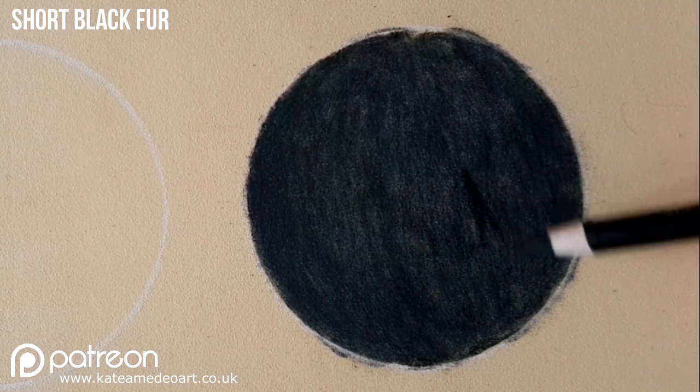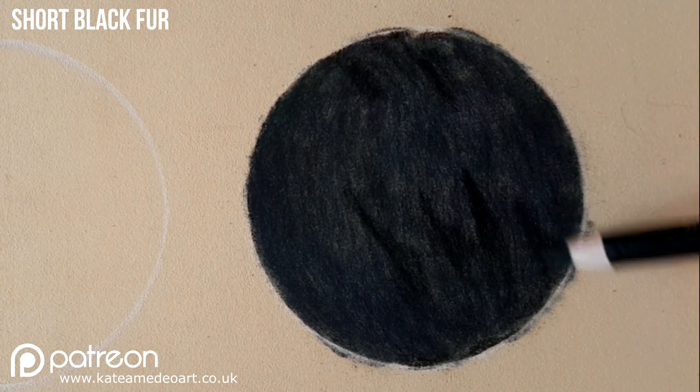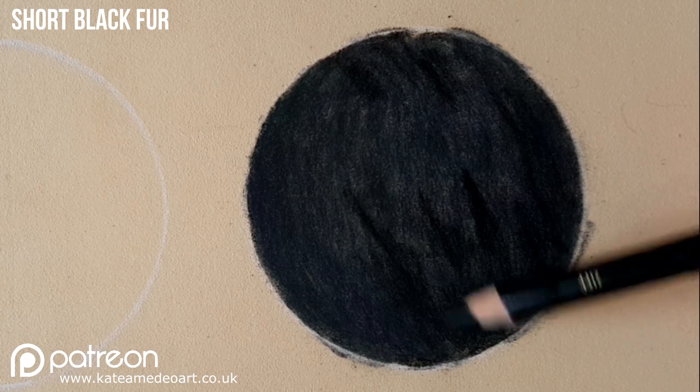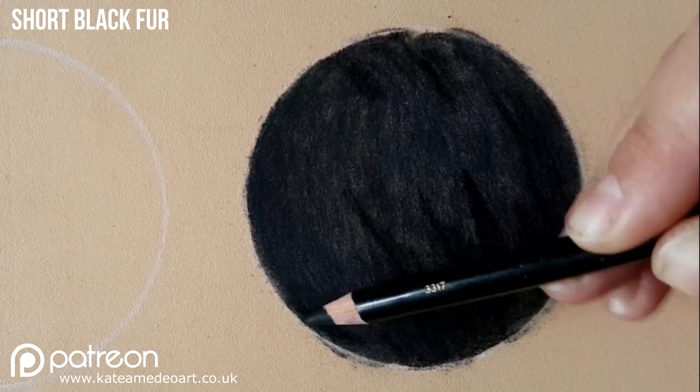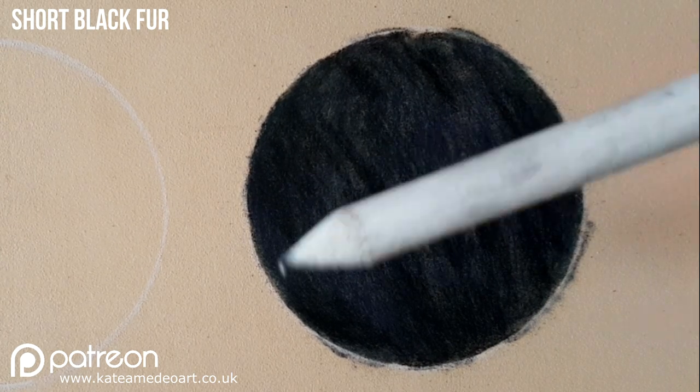Now with my black I'm trying to pick out the strands in between the hairs. If you look closely, even short fur has these hairs that kind of clump together and they create these pockets of shadow areas. So I am squinting and I'm looking where I see the darkest areas in my reference photo.